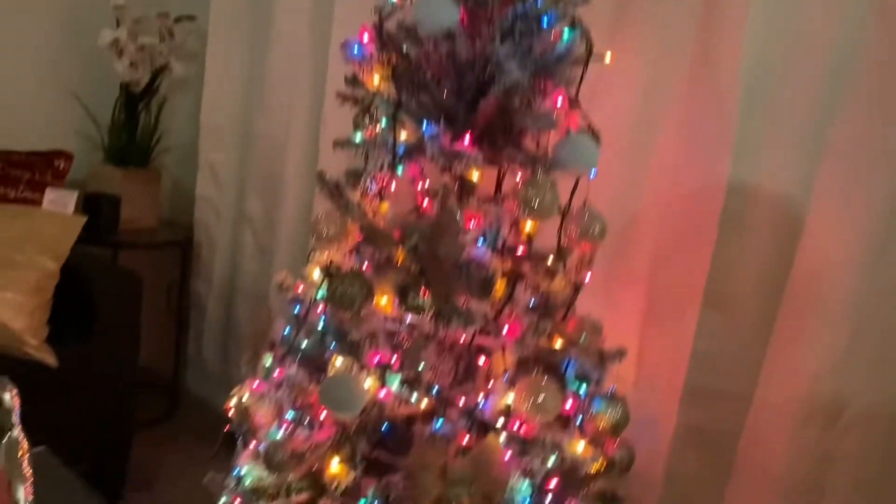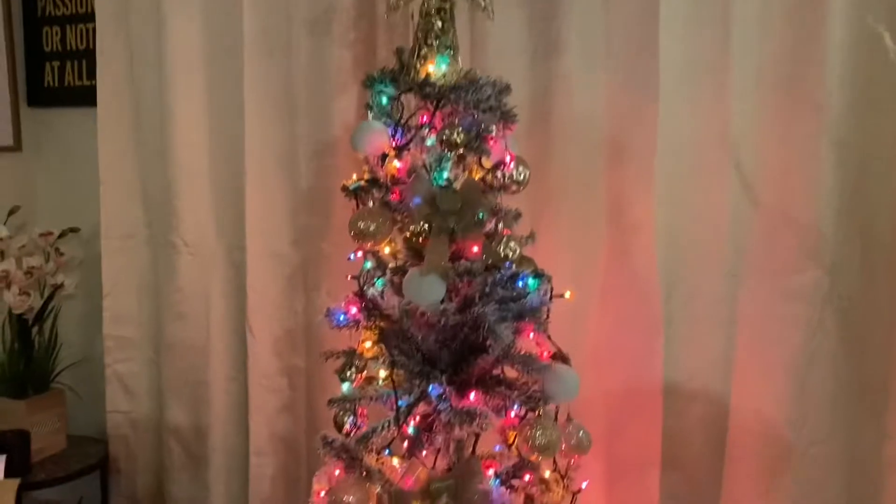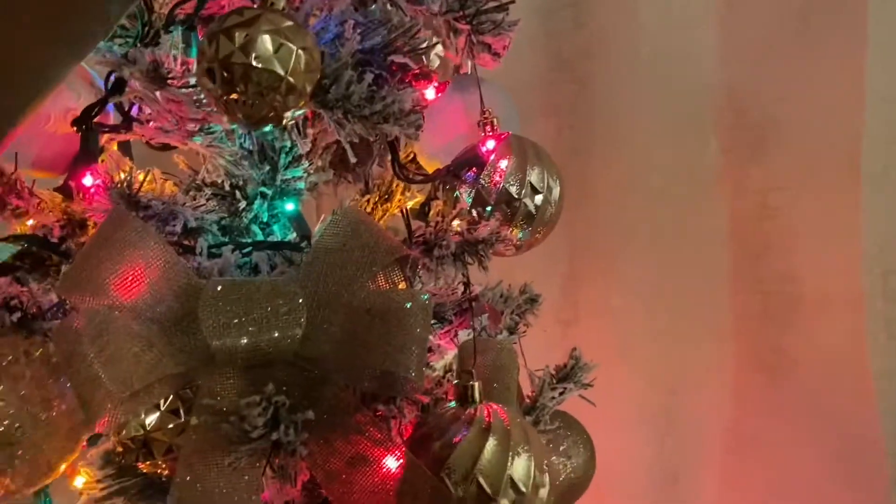Hey guys, we just finished the tree! Here's how it is — this is the final product. As you can see, we got some more stuff on here. There's the tree — I like it! What do you guys think about my tree? Merry Christmas once again, guys, happy new year!